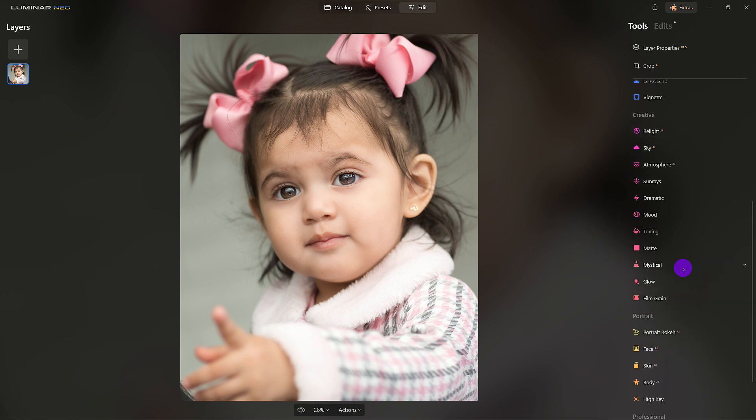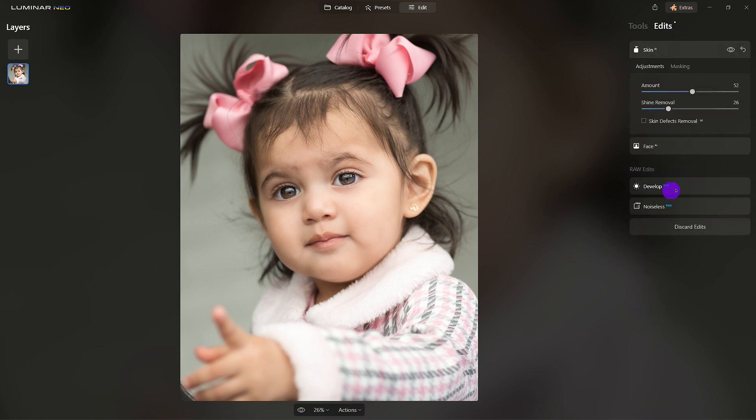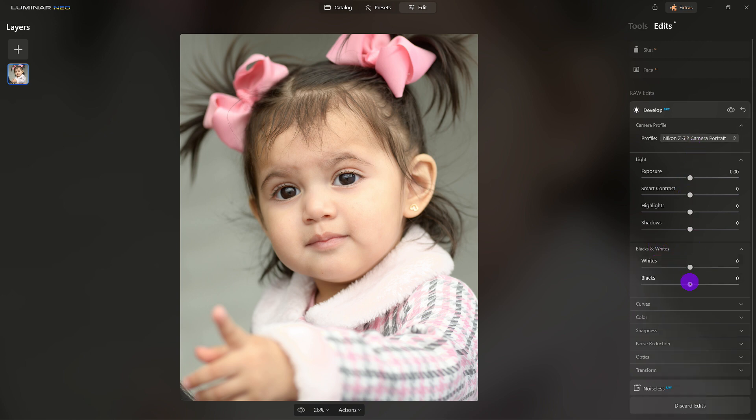It's looking pretty good. I want to come back to Develop and just to be safe, I want to change that to Portrait — there it is. I wanted to make sure I have the correct camera profile, and Portrait was good. Notice I was able to go to Edits — that's like your history — and I'm going back and making slight changes. So it's non-destructive.